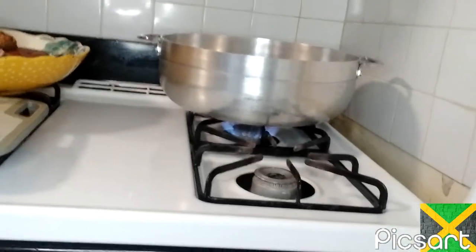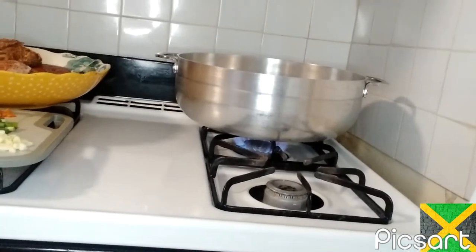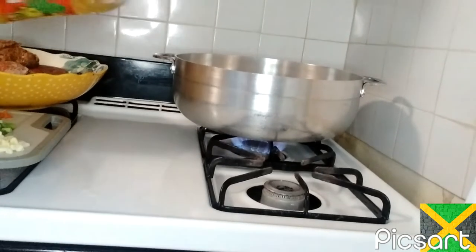So my pot is on the stove, guys, and it's getting hot. I'm going to put a little coconut oil in there.